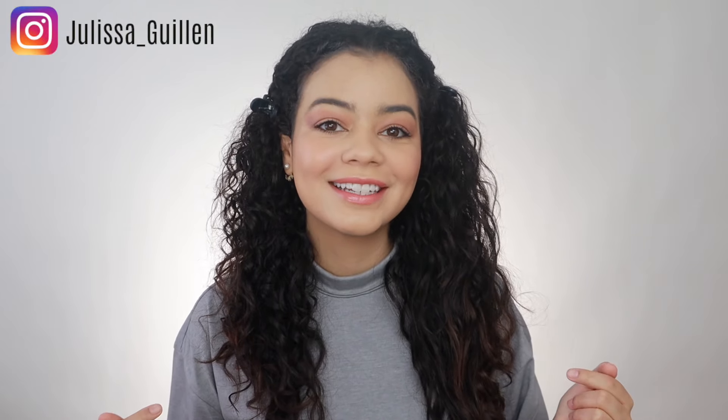Hey guys, welcome back to my YouTube channel! If you're new here, I'm Jalissa. Today I'm going to be doing a side-by-side comparison of two very similar hair tools. I'm going to do one side with the Timo Ring and then the other side with the GHD Glide. The Timo Ring is about $60 and the GHD Glide is about $150. I really like both of these but I've never done a side-by-side comparison.